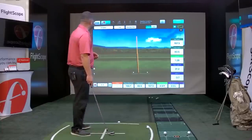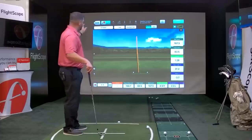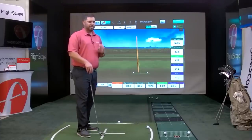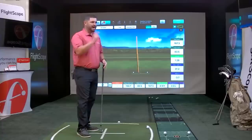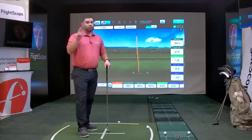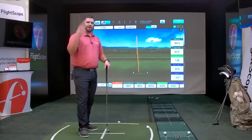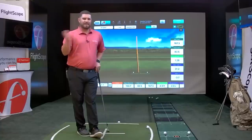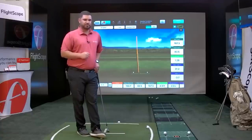I want to take you through how the Environmental Optimizer works. On the top left of the screen there's a cloud with a red icon — it's red because my iPad doesn't have cellular data. I can either connect to the internet and pull down local weather, or go in and manually change my weather, which is what I'll show you now.